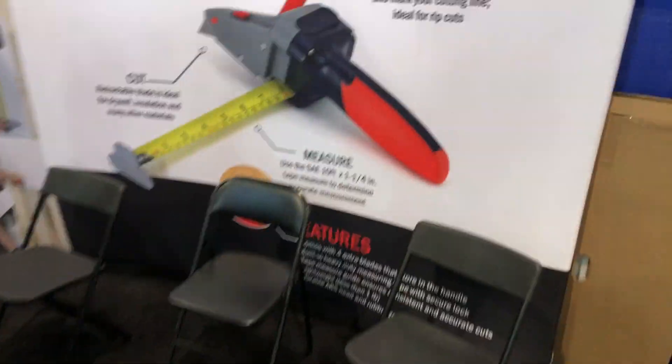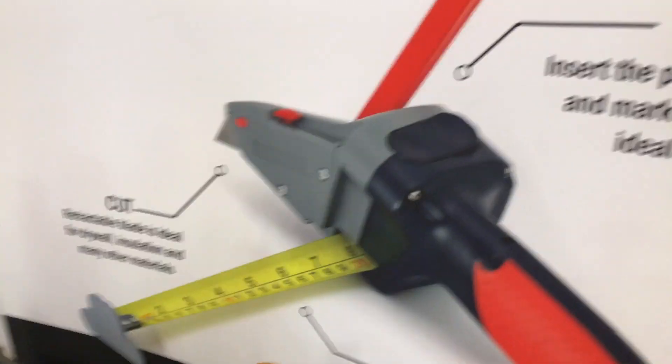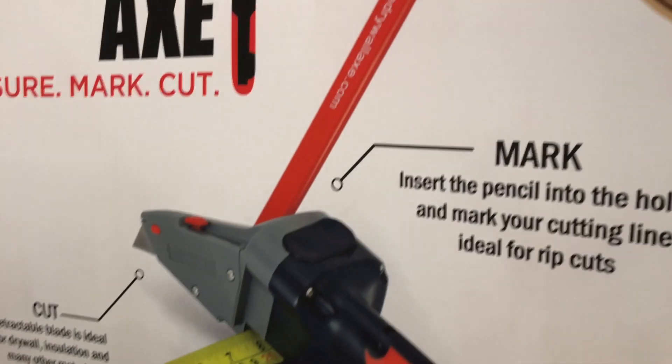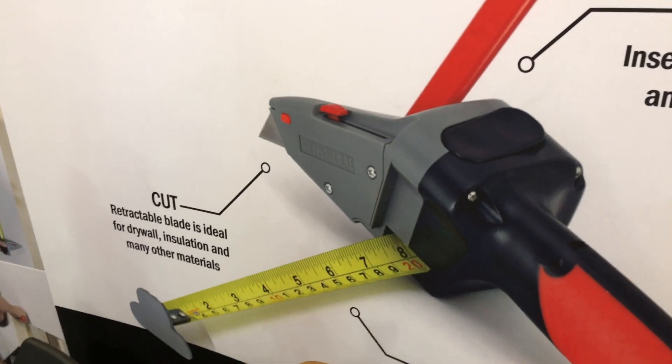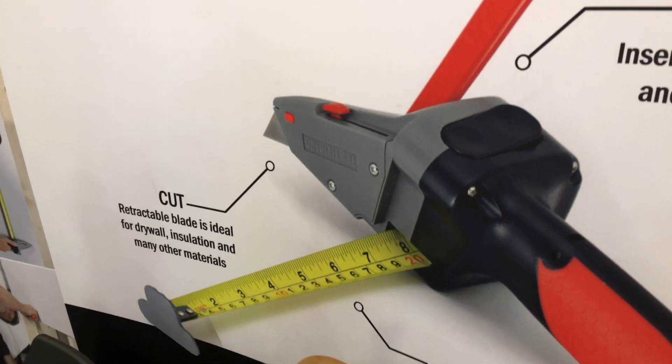This will give you a tape measure, a measuring and marking system. You've got your tape measure, you can mark a line with the pencil if you need that, and then of course it has a built-in utility blade — a utility knife — so you can cut.